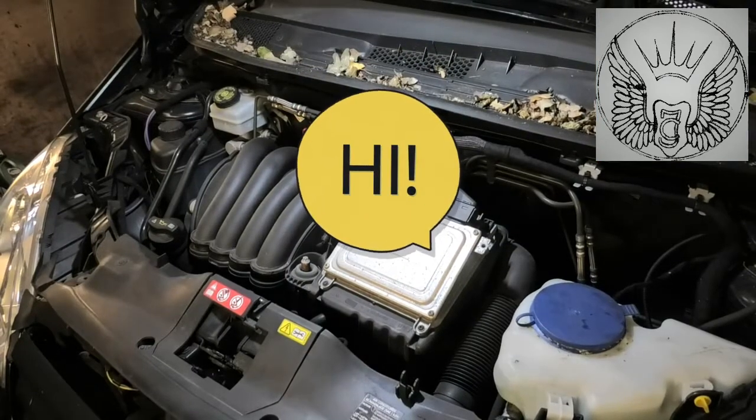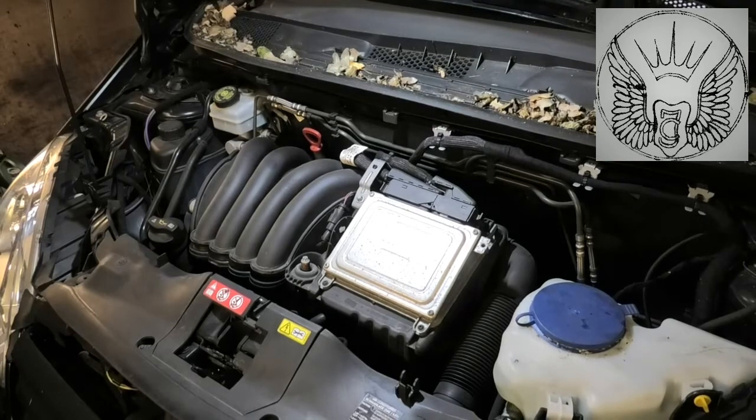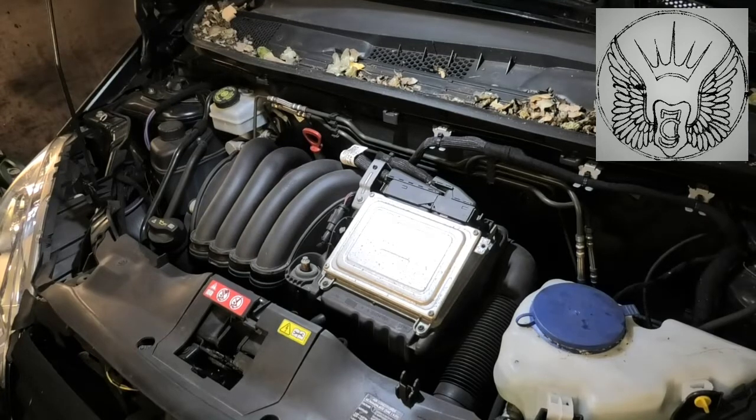Hi there everybody. On today's video I have this Mercedes A160, this is a 2010, and I'm going to be changing the oil, the oil filter, have a look at the condition of the air filter, also have a look at the pollen filter, and top up some screen wash fluid and also check the coolant level and antifreeze percentage.